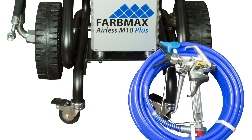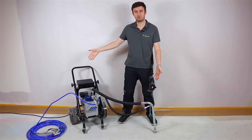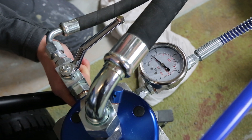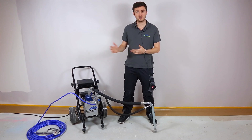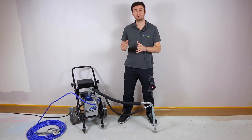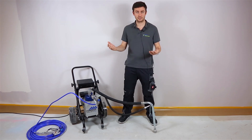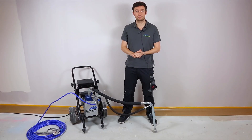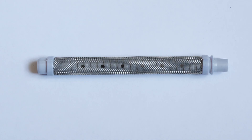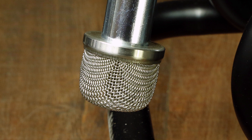Now let's move on to the delivery that you're going to get with this machine. It will be given to you exactly as it is displayed right now. You will have a manometer for the pressure, then 15 meters of LS hose. With this M10 Plus you will only have one gun — the Vector Pro from Wagner — which is a really good gun, given with its tip holder and a first tip of size 521. Finally you will find the filters: the one in the gun and the one for the suction hose down there, which is actually also smaller than the old version.